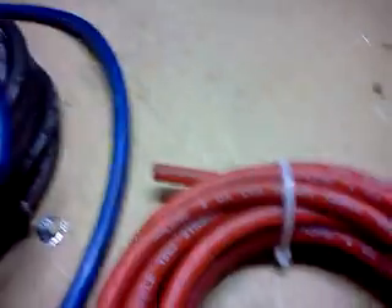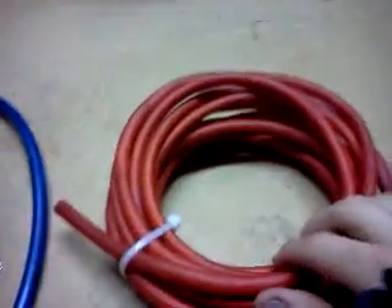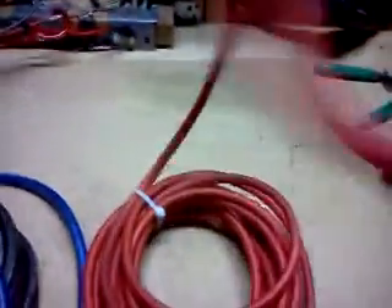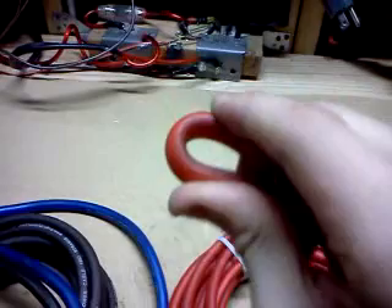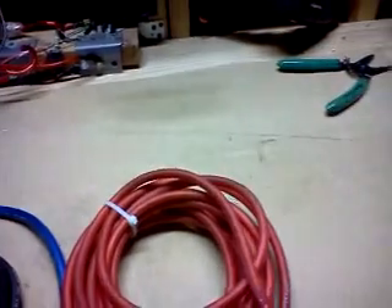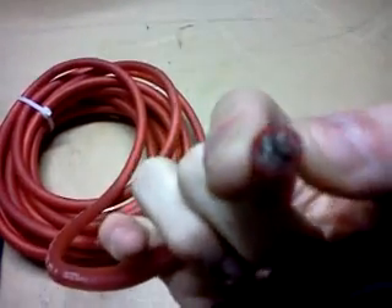Here we have Audio Technics 4 gauge — got this for 75 cents a foot, super cheap. Here's its cold performance: it's been in the garage for a while and I can bend it in on itself with one finger. It's like rubber hosing almost. Copper clad aluminum 4 gauge — pretty legit.